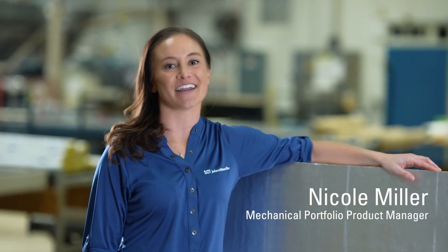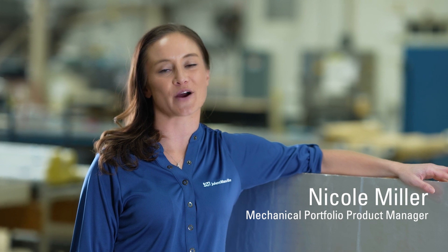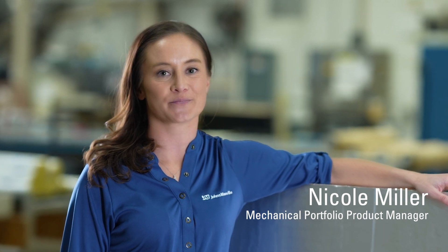Hi, I'm Nicole Miller and I am the Mechanical Portfolio Product Manager at Johns Manville. Historically, one of the most common ways to insulate rooftop ducts was to utilize fiberglass insulation with a protective barrier. This was used because of its lightweight nature and ease of installation.